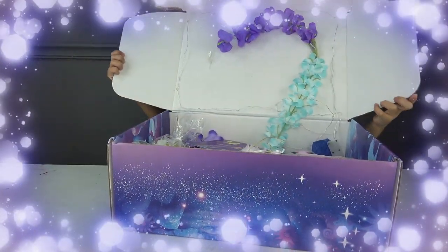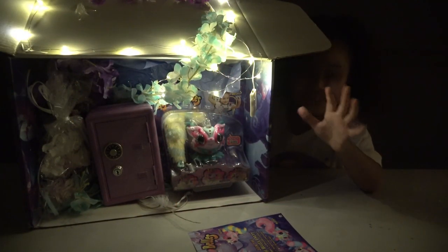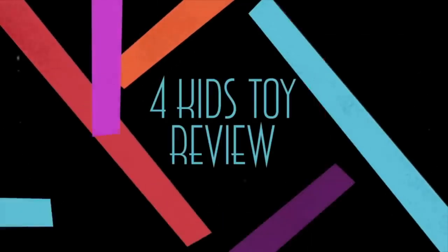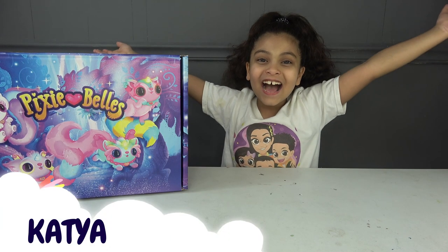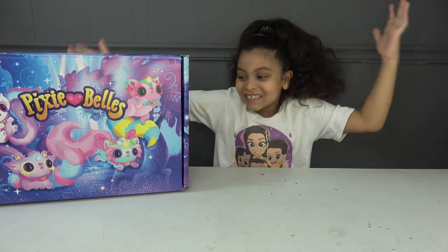Hey guys, look at this! We turn off the lights and this is what the lights look like. Welcome to Four Kids Toys Review! Hey guys, it's Gratia from Four Kids Toy Review.